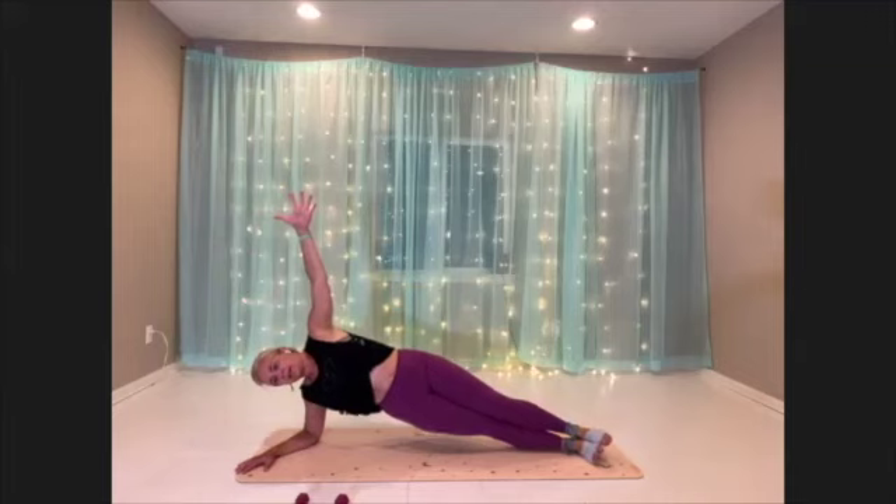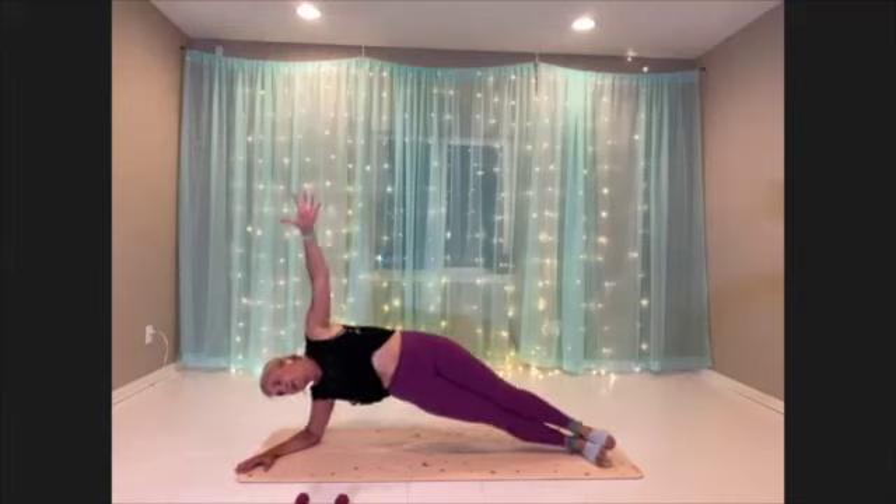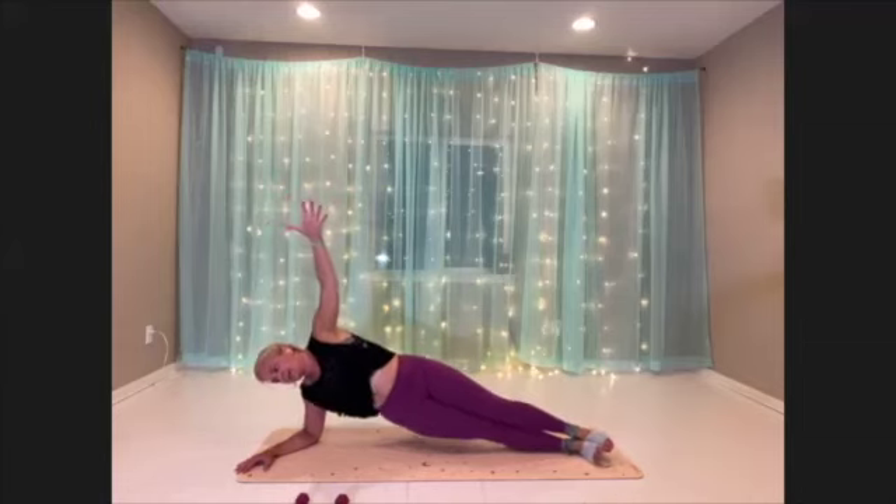Concentrate. We have 10 more seconds here. Take some breath, push through. Three, two, one. Recover.